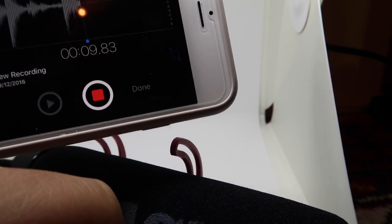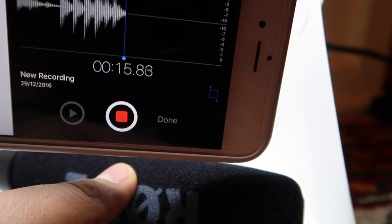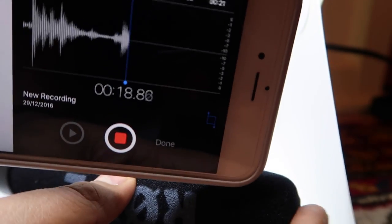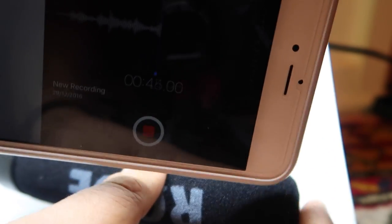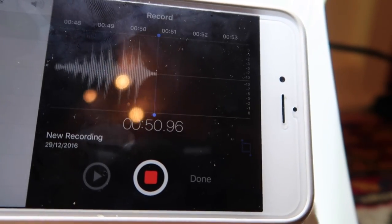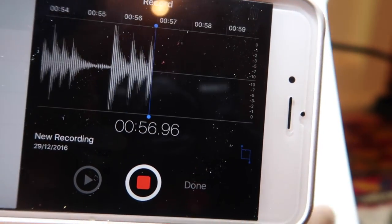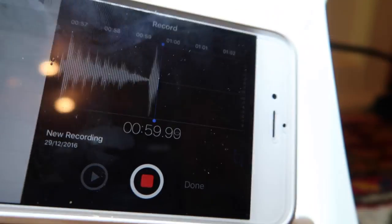That should be all connected. Now if we tap the mic, as you can see the sound is going through — and that's how you do it. I'll put in the description below what cables you need so you can do exactly what I did and use the Rode mic on an iPhone with the headphone jack. I'll also put up a clip of the different sound so you can hear it and hopefully it sounds better than the onboard mic.